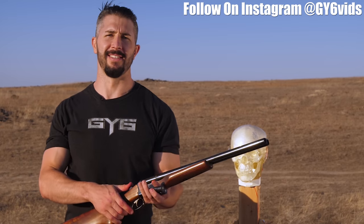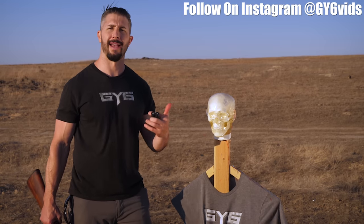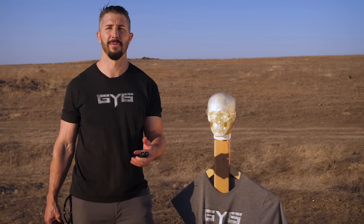This is Andrew Boacher with GY6Vids. In the face — self-explanatory. I'm shooting ballistic dummy heads in the face at somewhat point-blank range, or further distances in the coming videos that will be coming down the road. Stay tuned.